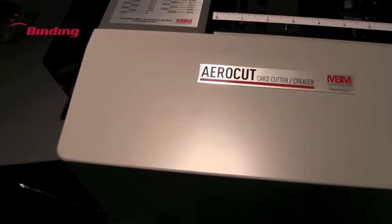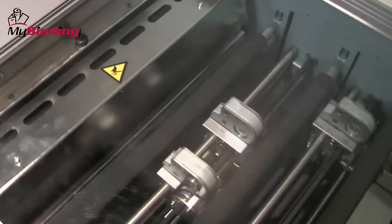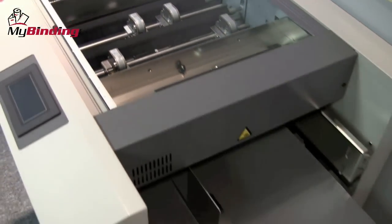The AeroCut slits, cuts, creases, and perforates a wide variety of jobs including brochures, business cards, postcards, greeting cards, and CD jackets.